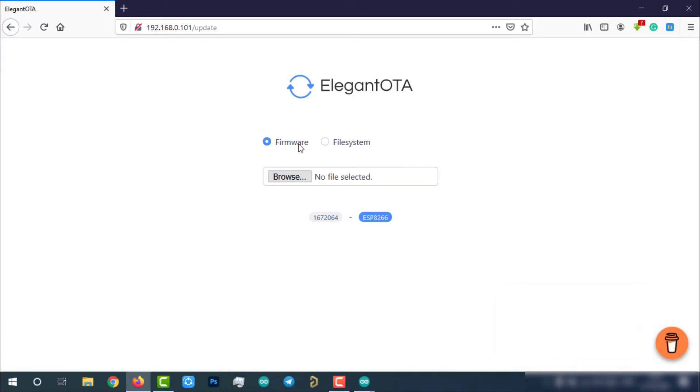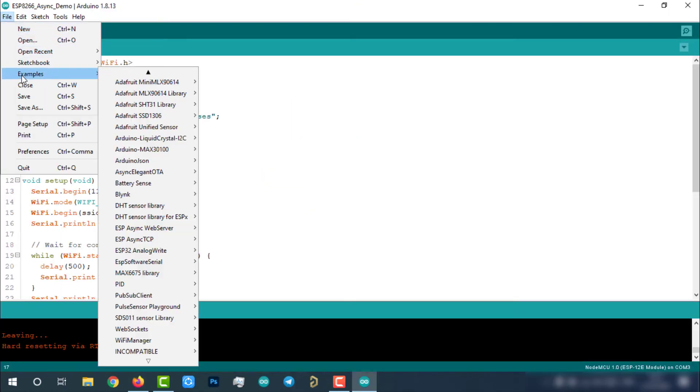A beautiful interface to upload over-the-air updates to ESP modules will appear. Here you can select either the Firmware or File System option based on your requirement. This library also helps us transfer files like SSL certificates or HTML web pages to the ESP8266 file system using the File System option, and upgrade the firmware using the Firmware option.